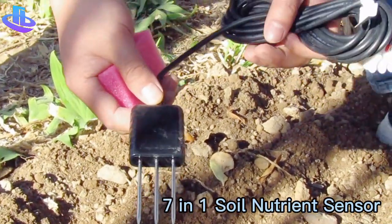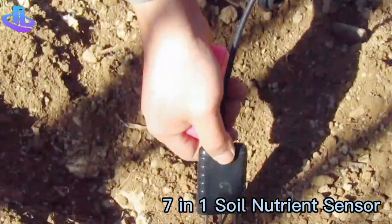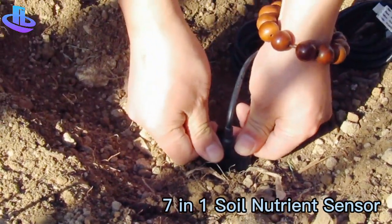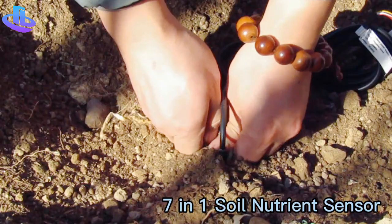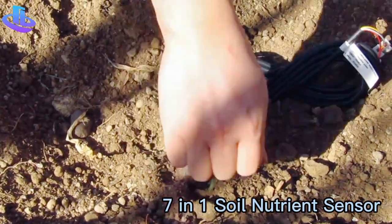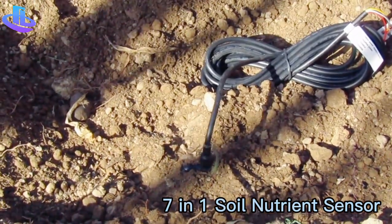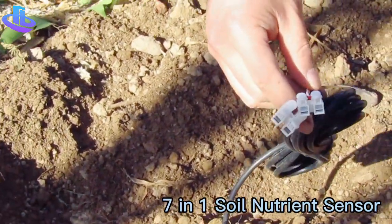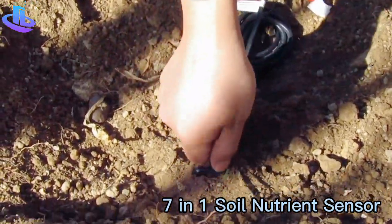There are two ways to install it. The first way: just insert it vertically into the soil directly, then bury it as compact as possible to keep high accuracy. It has RS485 output with the standard Modbus protocol.